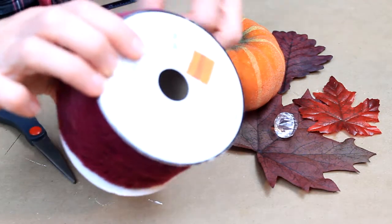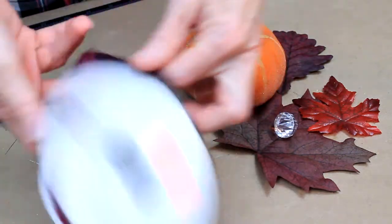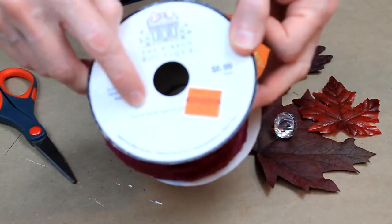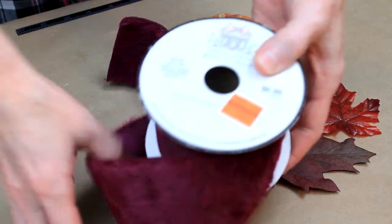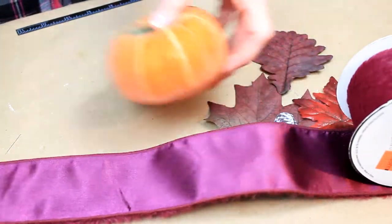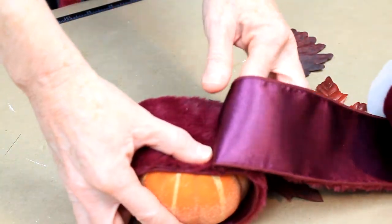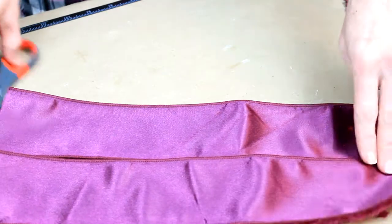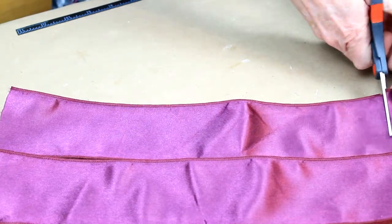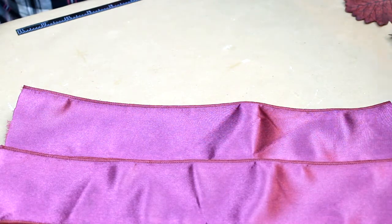I'm going to start off with some ribbon. If you look in the description box, I'll give you some measurements there. It's satin on one side and fur on the other side. I got it at Goodwill, but it had clearanced out at another store. I'm just going to measure by wrapping around the pumpkin, and then I'm going to cut these into strips. I actually needed three of these strips, and each strip was cut into three pieces.